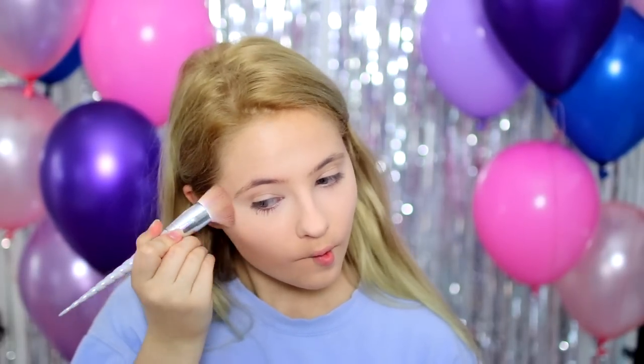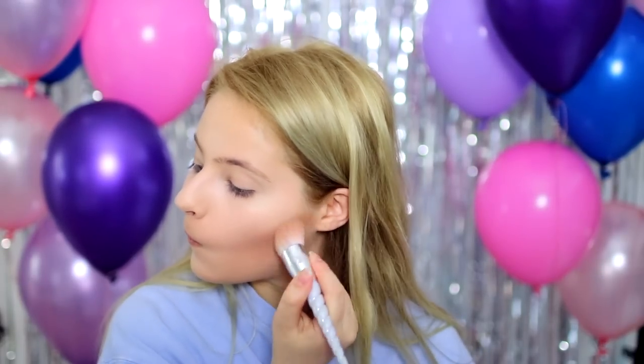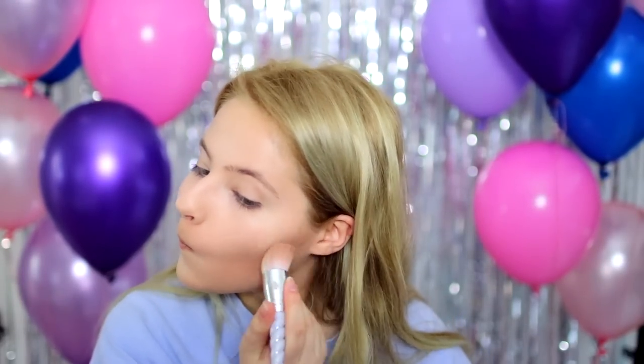Next up, I'm just taking this Hoola Bronzer, which is also one of my favorites, and applying that on the hollows of my cheeks as well as my temples just to create a little bit of depth in my face. Also, if you're kind of pale like me, I would definitely recommend this bronzer just because it's not too dark.